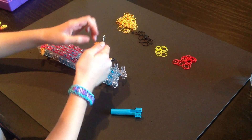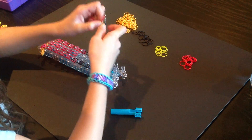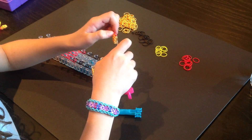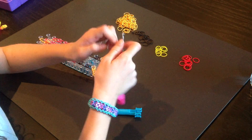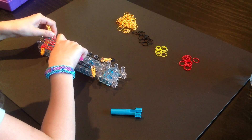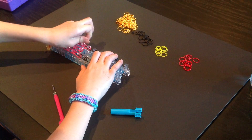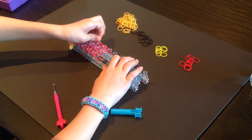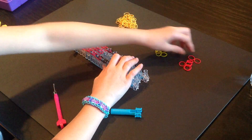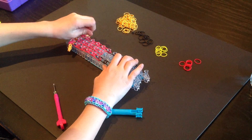Now we have this. Now we are going to do one and two. Now we have completed the arms. Now we are ready to place our horizontal bands. We are going to take a single red band and we are going to put it on traditionally, like that. Sit-down triangle, sit-down triangle, upside-down triangle, upside-down triangle, and upside-down triangle. So it looks like that.